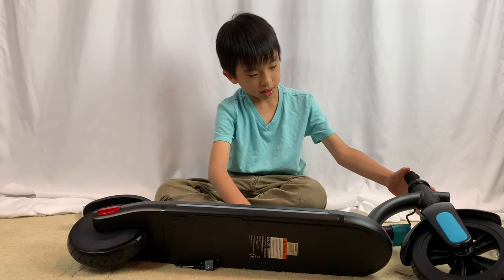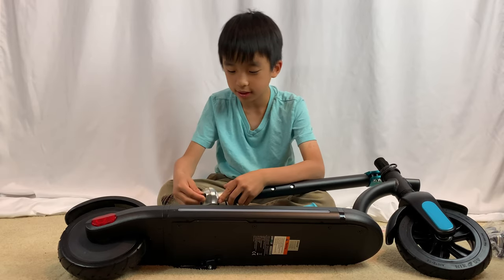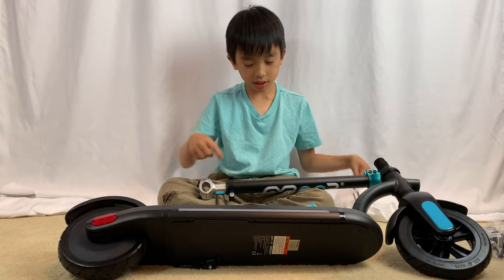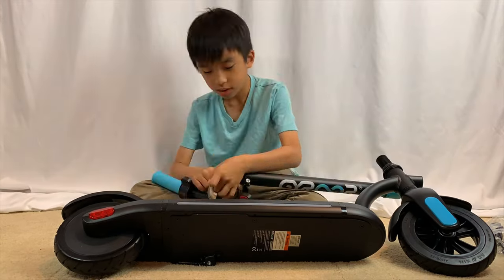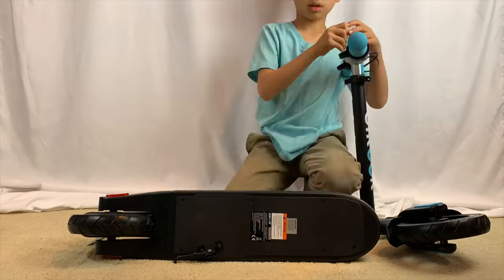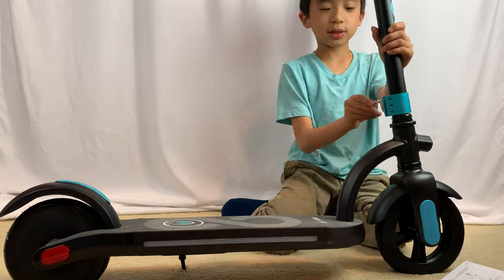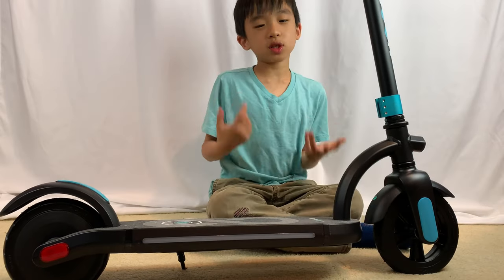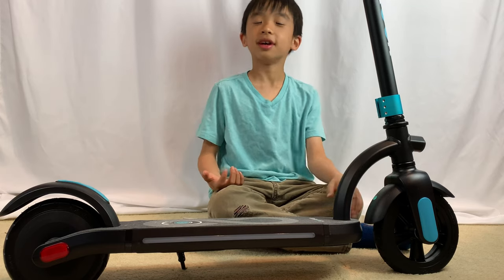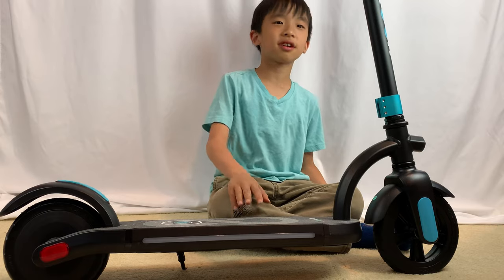It's only two parts, but they're all connected. So step number one, we're supposed to tie these together. We just finished the assembly. It was fairly easy — you do need some strength, but that's about it. Now we're going to go to a park and take this scooter on a spin.